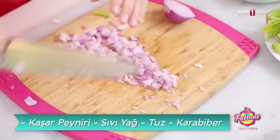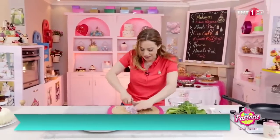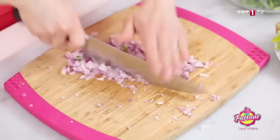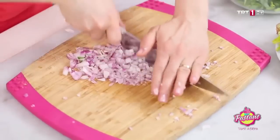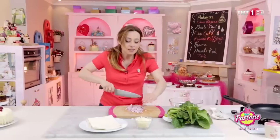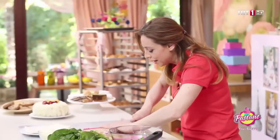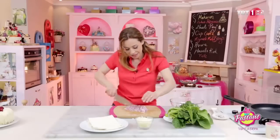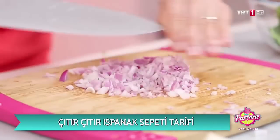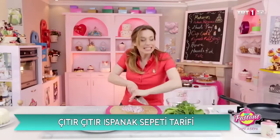Ya da elinizle küçültebilirsiniz. Soğan gerçekten sıkmış, gözleri yaşarttı. Başka ne koyabiliriz? Sarımsak koyabilirsiniz, ama davetin cinsine göre değişir. Bir iş yemeğiyse ya da ofisten arkadaşlarınızı çağırıyorsanız çok fazla sarımsak önermiyoruz.